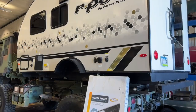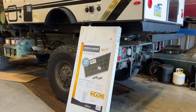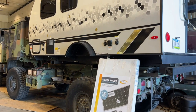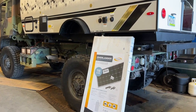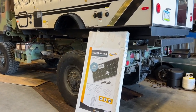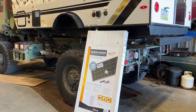Now that the rig is in a state that I can use it, I want to install some solar panels because I will not be camping at campsites usually — I'll be boondocking off-road somewhere. So having solar panels is a very important thing on an overlanding vehicle. Before I climb up on the roof and install the solar panel, I'm going to go inside and install the solar charge controller.